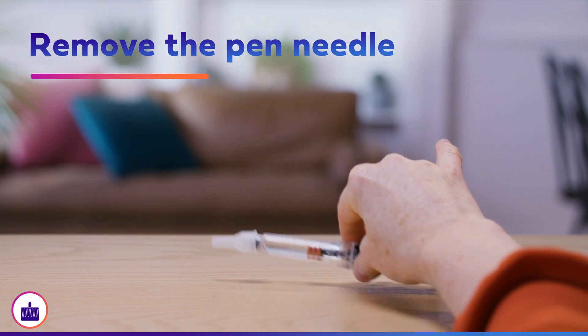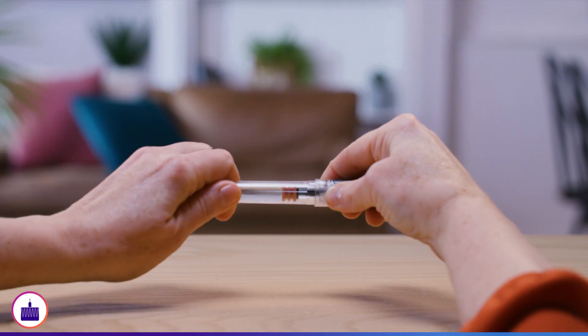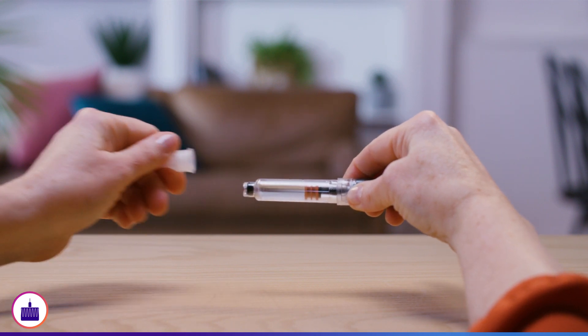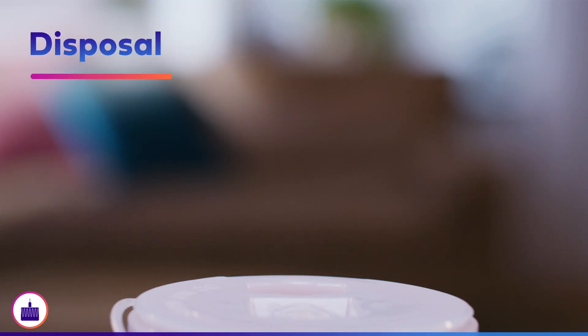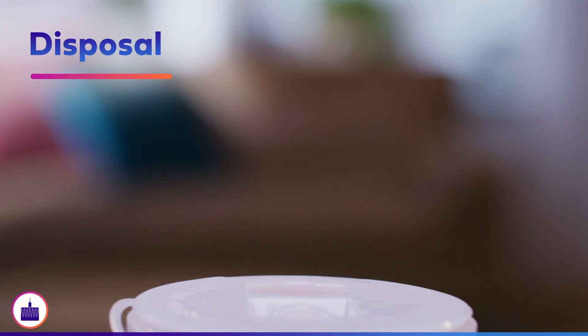Carefully replace the outer cover. Unscrew the pen needle from the pen. Safely dispose of the pen needle immediately in an appropriate sharps container based on local regulations.